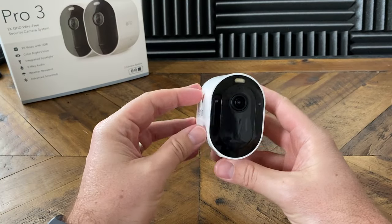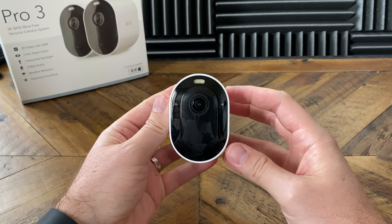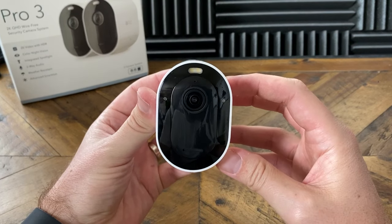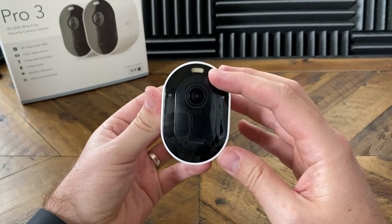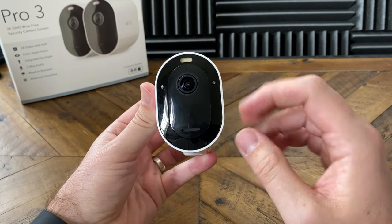Taking a look at the camera itself, it looks just like the Arlo Ultra. We have a spotlight on the top, right below that is the microphone, and then we have the lens. The lens is a little bit smaller than the Ultra's, but it still shoots at 2K quality. On either side of the lens, we have the infrared sensors, and then right at the bottom we have the speaker, so you can talk to the person on the other side.